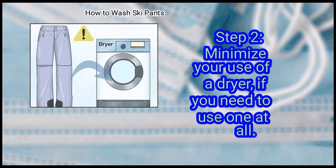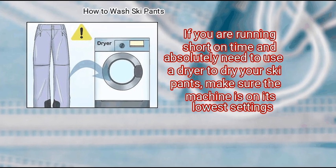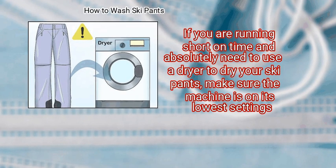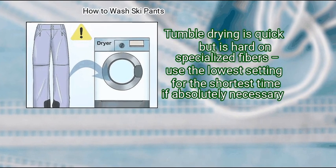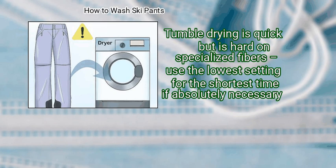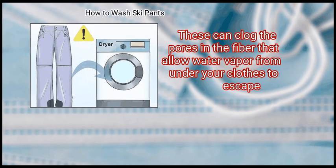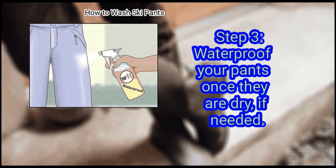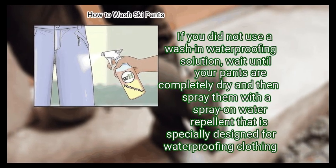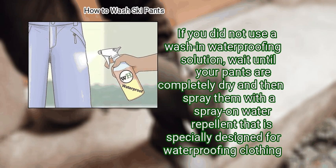Step 2: Minimize your use of a dryer if you need to use one at all. If you are running short on time and absolutely need to use a dryer, make sure the machine is on its lowest settings. Tumble drying is quick but hard on specialized fibers — use the lowest setting for the shortest time if absolutely necessary. Do not use fabric softener sheets, as these can clog the pores in the fiber that allow water vapor to escape. Finally, waterproof your pants once they are dry if needed. If you did not use a wash-in waterproofing solution, wait until your pants are completely dry and then spray them with a spray-on water repellent specially designed for waterproofing clothing.